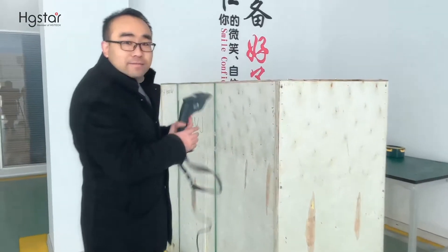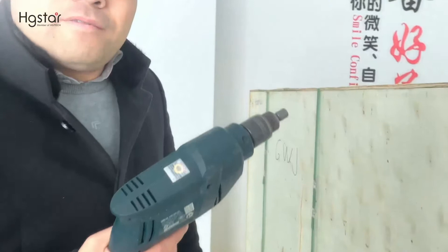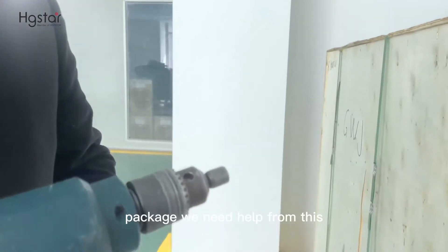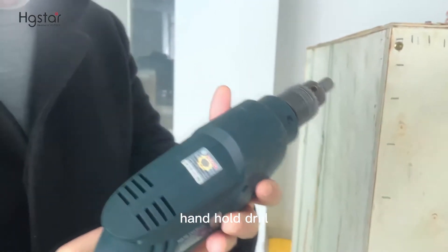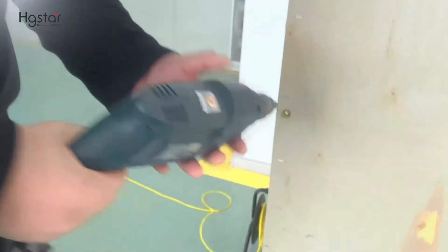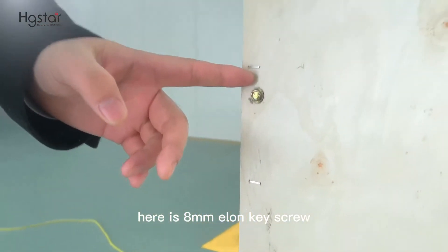For opening this package, we need help from this handheld drill. Here is the 8mm allen key screw.